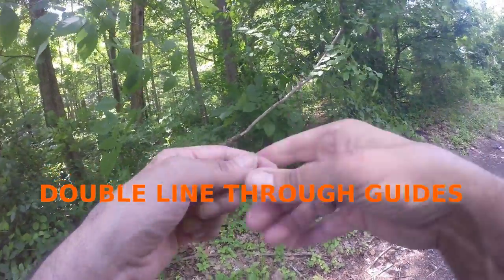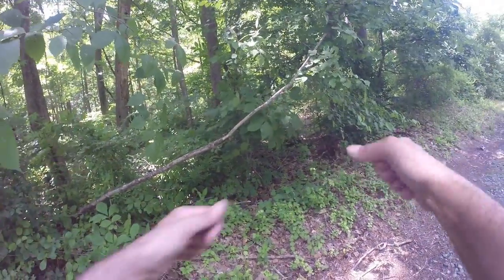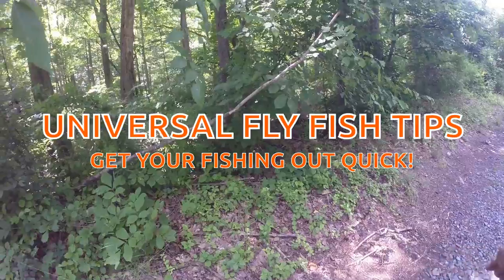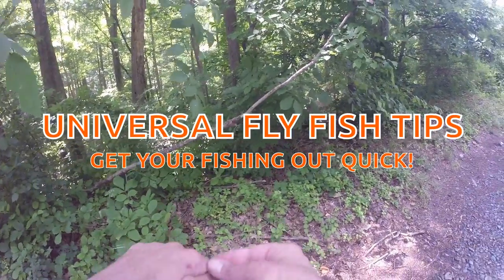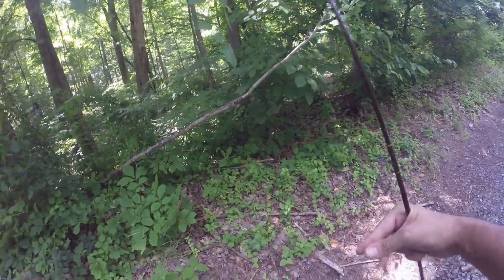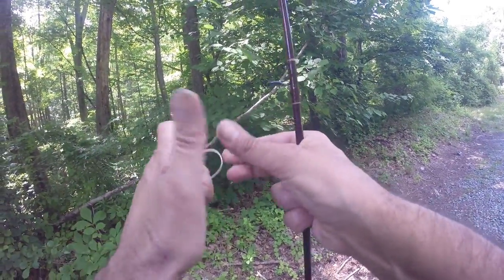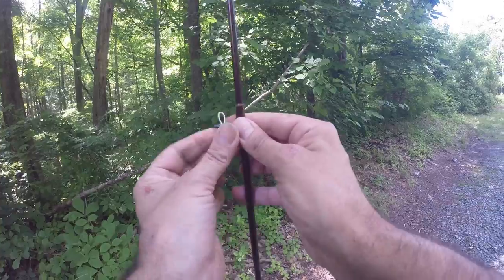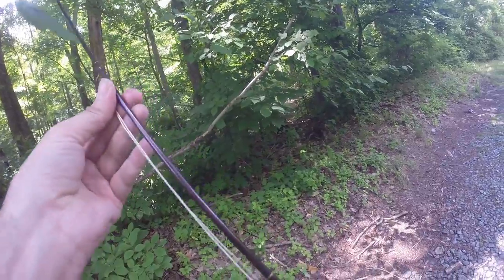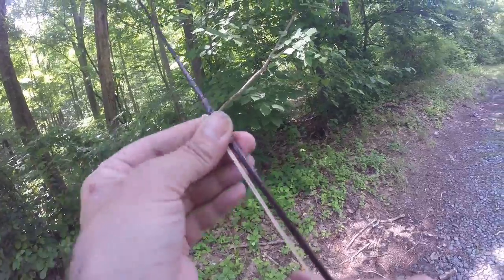Let me show you guys a quick trick. First, you always want to make sure your leader is straight — you don't want to be fishing with a curled leader. A lot of guys, when they string up their fly rod, use the leader to thread through the guides — don't do that, it takes too long fumbling around. What I like to do is take a little piece of your fly line, double it up, and it's a lot easier and quicker — your leader pops right through and you're going to save yourself a couple casts.